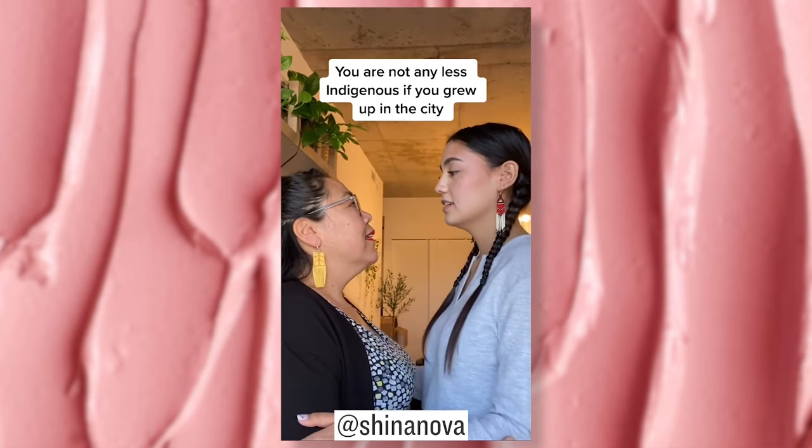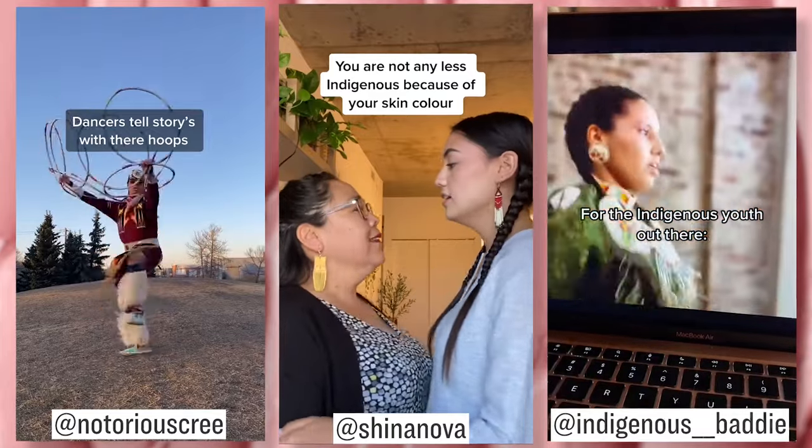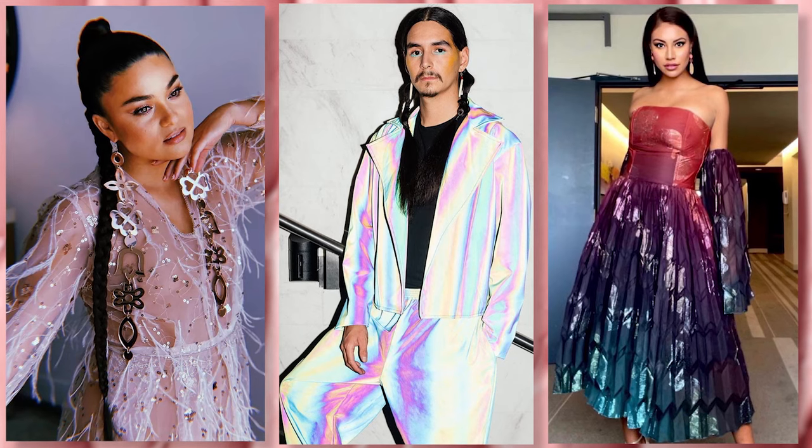Leslie, what advice would you give to any young Indigenous designers? I think the future of Indigenous fashion and Indigenous creators is so exciting. Seeing Indigenous TikTokers and social media stars come into their own and find their voice through fashion, beauty, art, and reconnecting is just so exciting. We're really at a precipice point where 2022 and beyond is going to be incredible — hearing authentic stories right from Indigenous people and helping everybody discover the beauty that is Indigenous people, and pushing forward for the change we really need to see in all these industries.